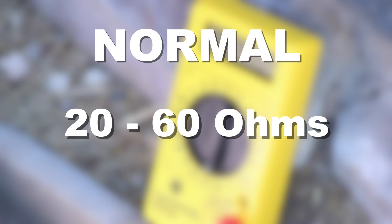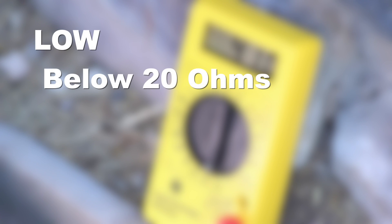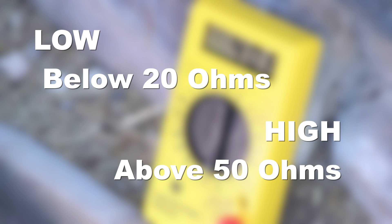If you're getting a normal ohm reading but the valve is not activating, it is very likely that the issue is related to a mechanical problem within the valve itself rather than an electrical problem. A low ohm reading below 20 ohms, or a very high reading above 50 ohms, indicates a problem with the solenoid itself. Replace it with a new solenoid and rewire with new waterproof splices.